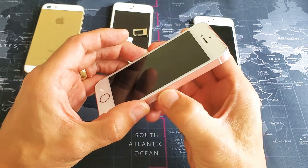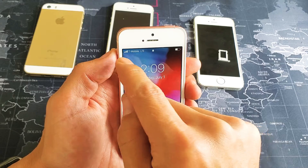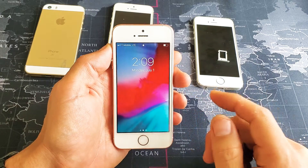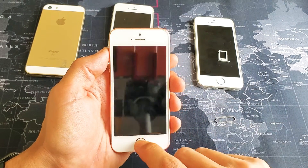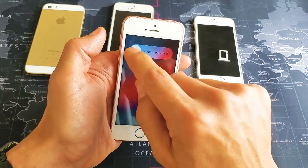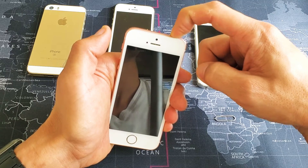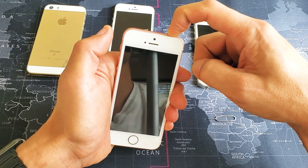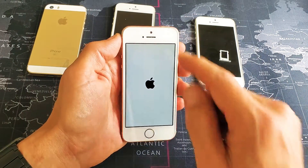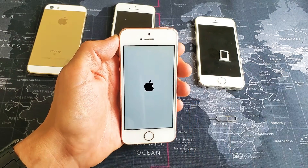Go ahead and insert the SIM tray back in. As soon as you pop it in, give it a minute and hopefully you'll see your carrier or your bars. If not, we're going to move on to the next step. Turn the phone off by pressing and holding the power button, then slide to power off. Wait about 10 seconds, then go ahead and power it back on. Give it another minute to find your network and SIM card. Hopefully it's up and running — if not, we go to the next step.